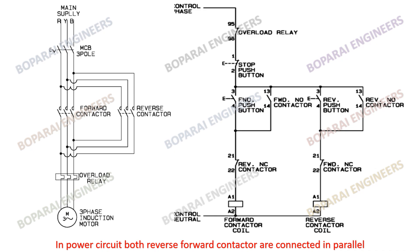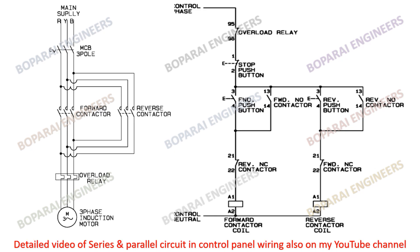In the power circuit, both the reverse and forward contactors are connected in parallel. The overload relay is connected in series between the contactor and motor. A detailed video of series and parallel circuits is also available on my YouTube channel.